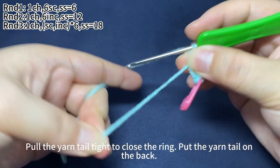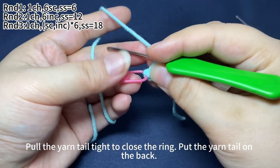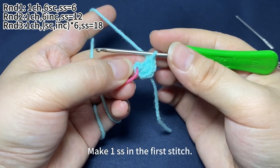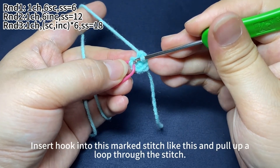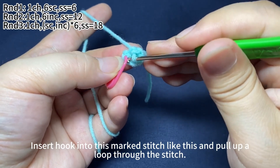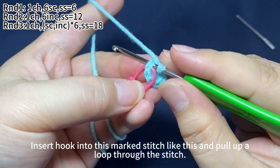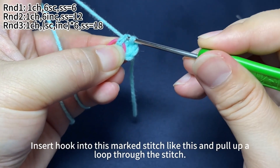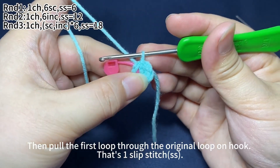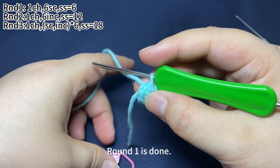Pull the yarn tail tight to close the ring. Put the yarn tail on the back. Make a slip stitch in the first stitch. Insert hook into this marked stitch like this, and pull up a loop through the stitch. Then pull the first loop through the original loop on the hook. That's a slip stitch. Round one is done.